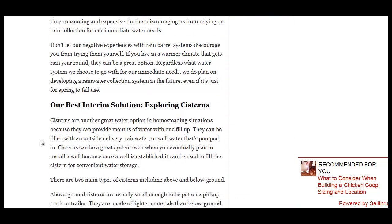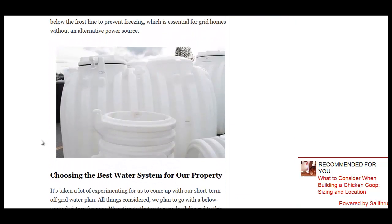And the best solution that they found for their application is a cistern — big underground water storage facilities. You don't have to worry about evaporation. The water stays at a constant temperature because it's underground, and it's pretty out of the way. You don't have a whole bunch of barrels taking up space.